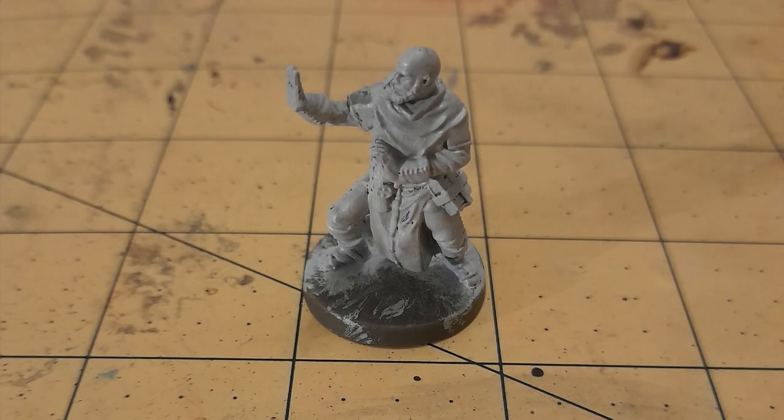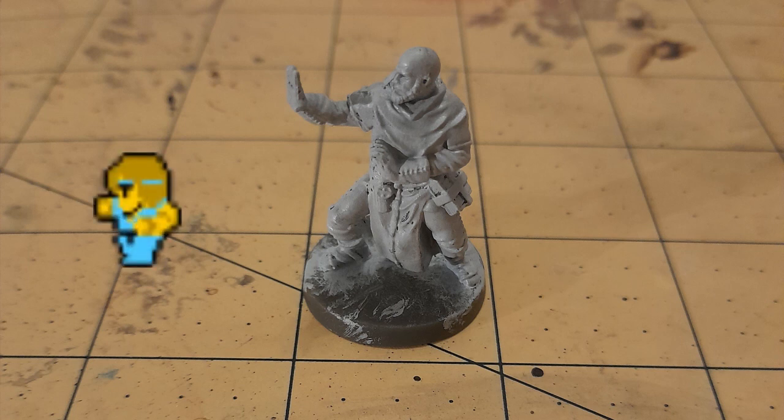This is another model that drew its inspiration from a video game. Whenever I think of a fighting monk, I think of the monk from Final Fantasy, and so I was hoping to pay homage to that.